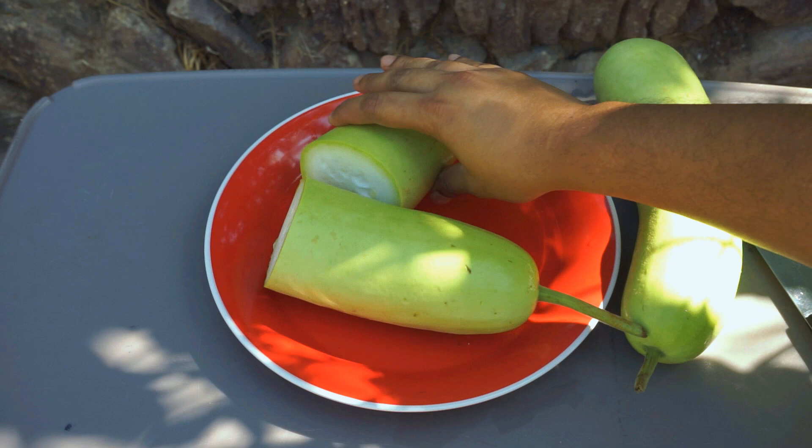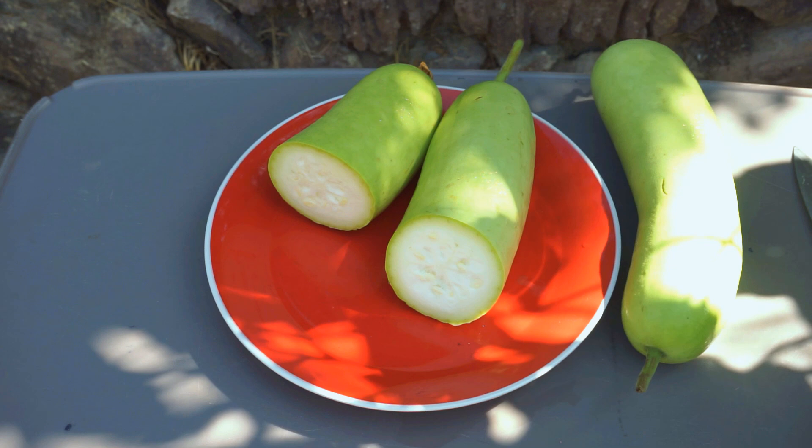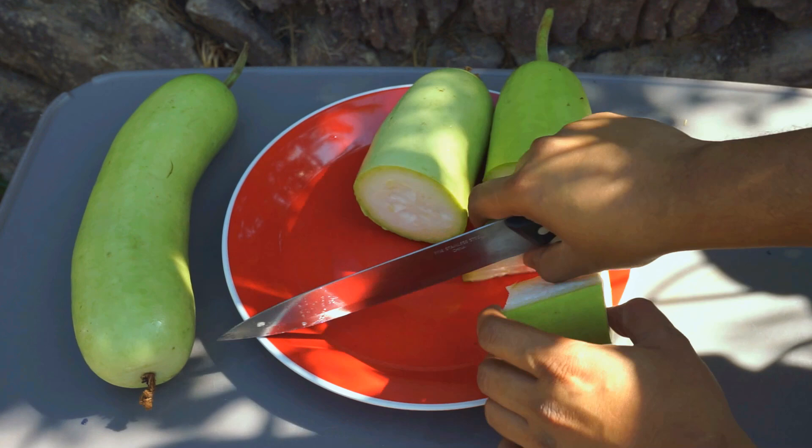You can not only cook entrees using this bottle gourd — for cooking it as an entree, you can cook it with lentils, spices, turmeric, chili powder, and a little bit of salt, and they taste really good. You can even add shredded coconut in it. You can also make some really good desserts using the bottle gourd. You can search the web for some interesting recipes.